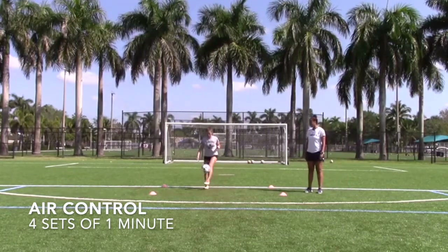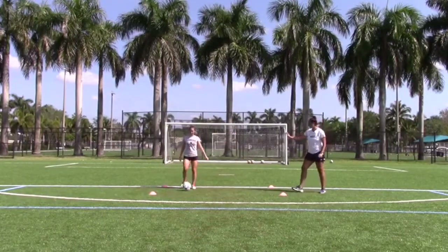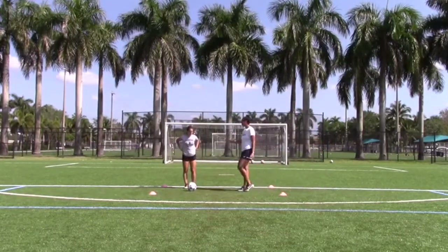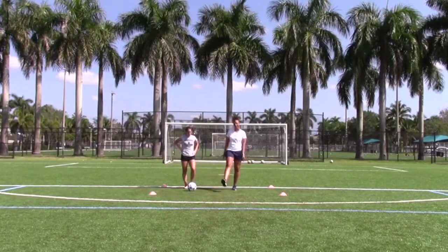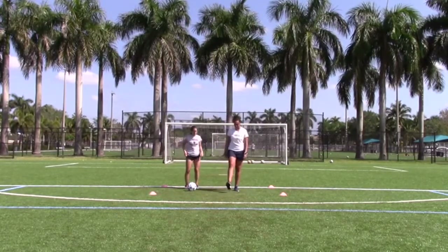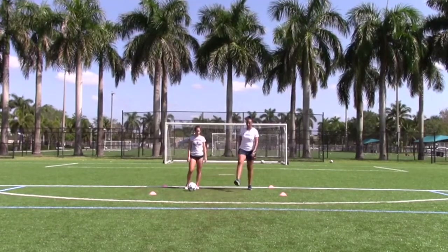See Olivia's foot when she controls it — it's pointing up, and that's the perfect example. Olivia, where was your toe? Pointing down. And that's exactly why the ball dropped and she wasn't able to get back to it. But if she keeps her foot up, the ball will bounce back up and it'll allow her to do it again.